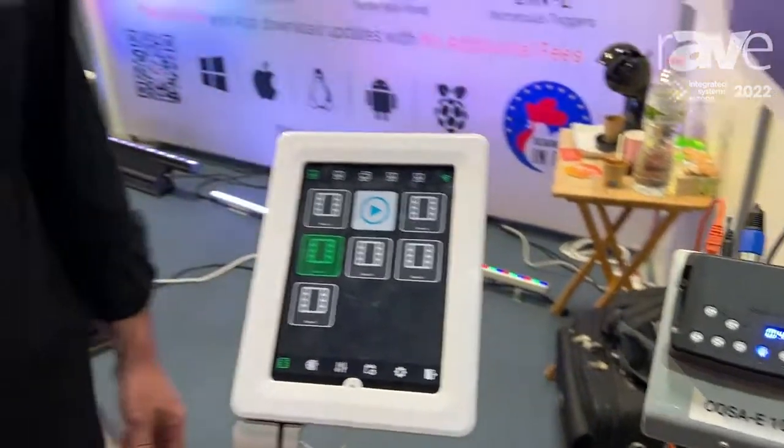If you want to learn more about us, we're at www.chromatech.com.